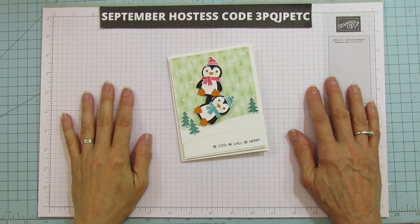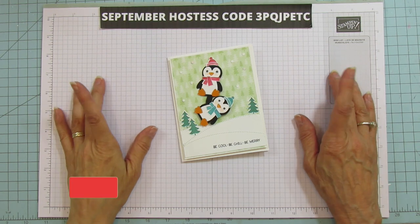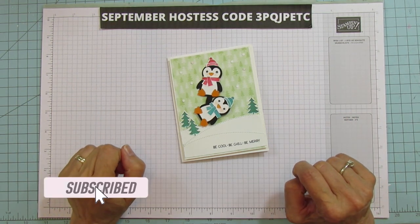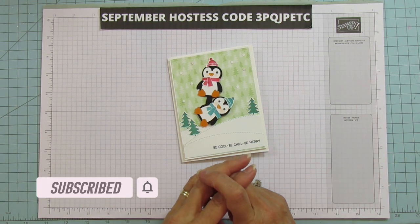Hey everyone! This is Angie at Stampin' with Amore. Welcome to my channel. If you're new to my channel, please subscribe and hit the bell for notifications each time I upload a new video. I post on Tuesday, Wednesday, and Sunday.